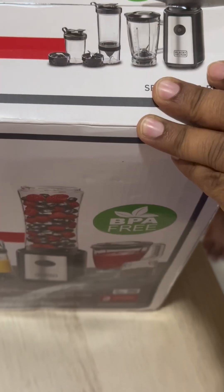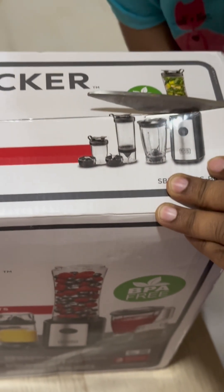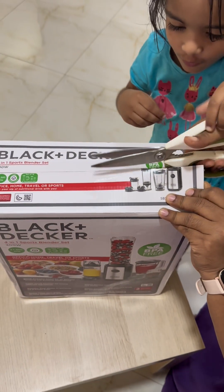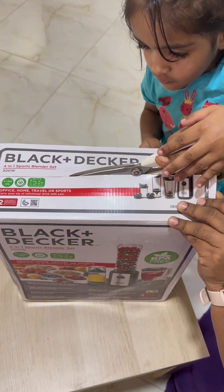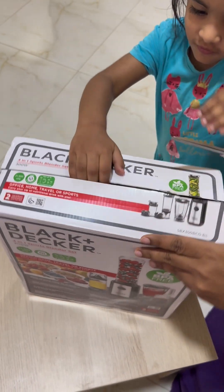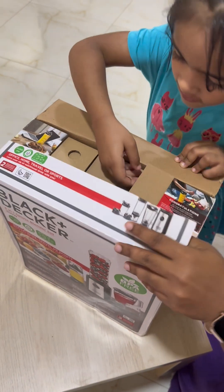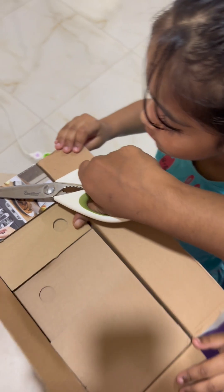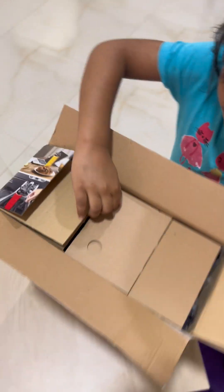We are unboxing it now. Aisha my baby is opening it — hold it tightly, very good. Wait, we need to cut that side first. Okay, now you can open it slowly.